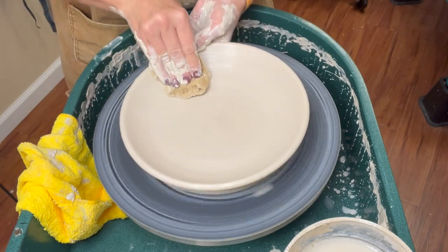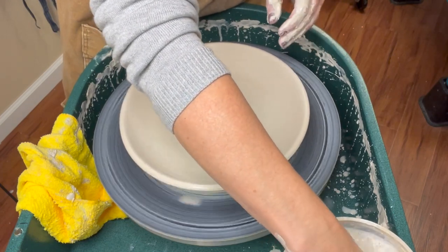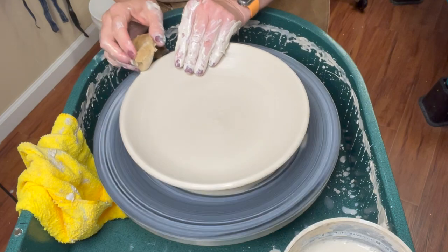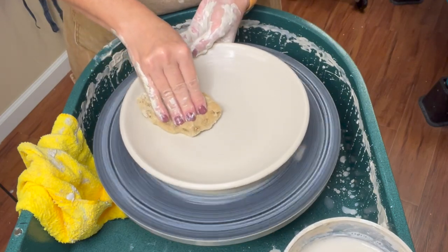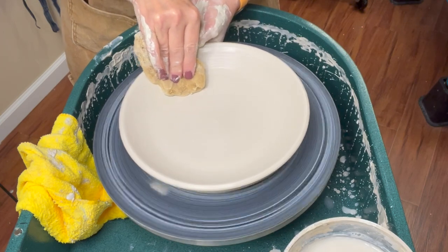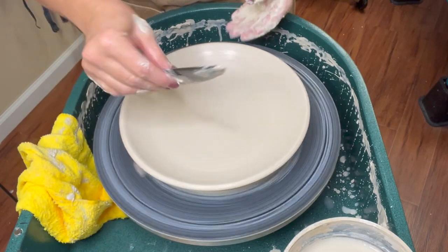When I introduce the plate project to my kids, I show them a ton of different plate styles. There are so many different ways — just look at different imagery to get ideas.